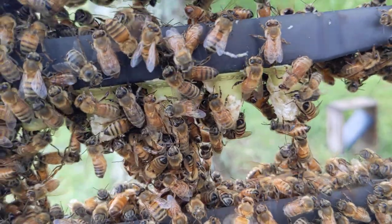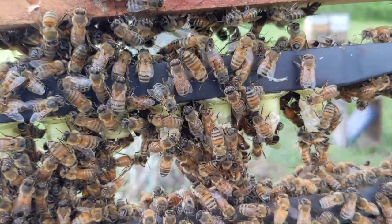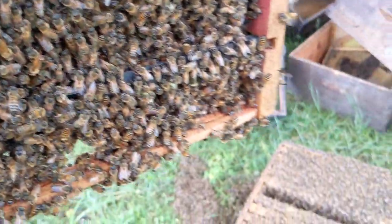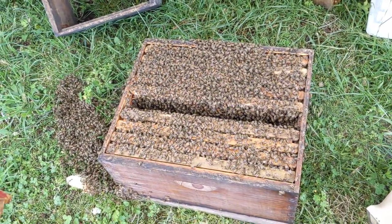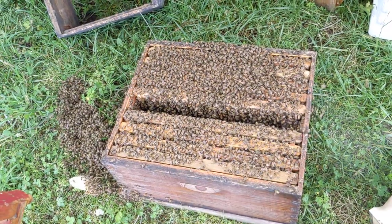They are depositing that royal jelly up above and it takes young bees. Eventually all of these bees are going to be too old. What we're going to do is we'll restart another one.